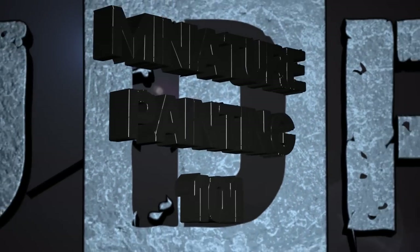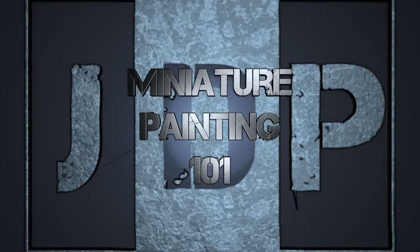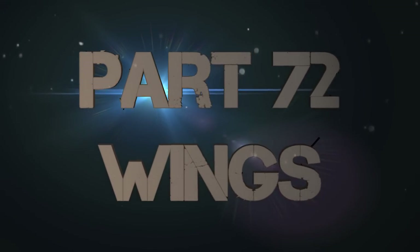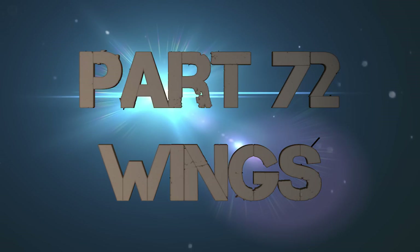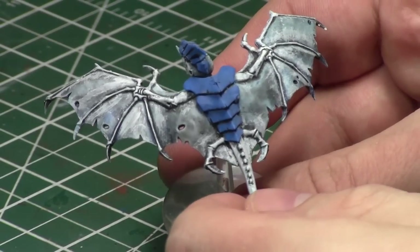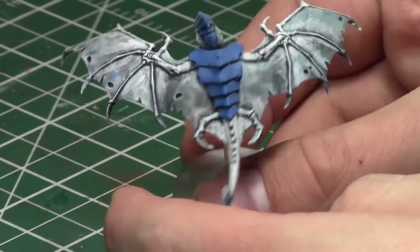Hey everyone, welcome back to Miniature Painting 101, a series of videos where I teach you about painting miniatures from start to finish and everything in between. This is part 72: how to paint leathery wings on models. Today I'm going to paint leather both in appearance and texture on this Tyranid gargoyle, since he has leathery bat wings — as opposed to angelic wings with feathers, which I'll be showing in a future video.